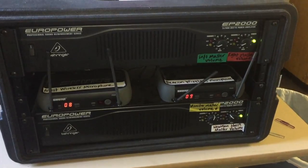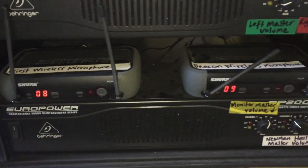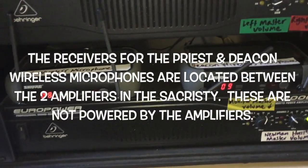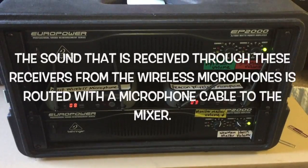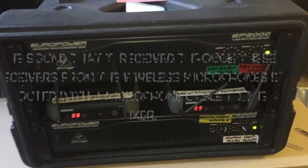Sitting between the two amplifiers are the two receivers for the Deacon and the Priest wireless microphones. These are not connected to the amplifiers — they don't need to be powered that way. They're just plugged into power strips, and then the microphone cables are routed into the mixer.